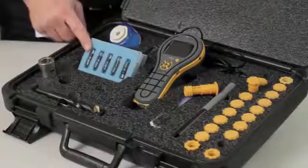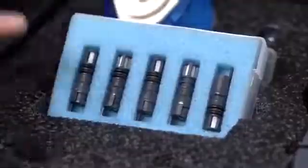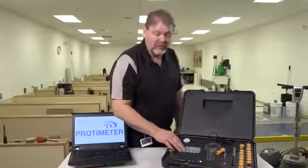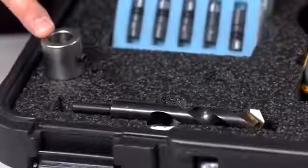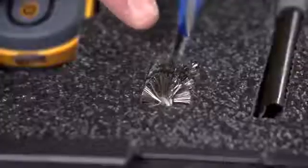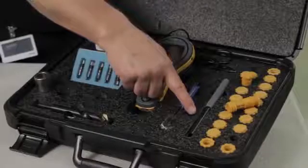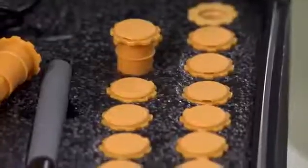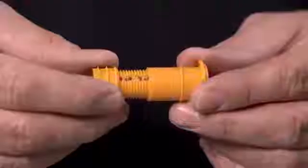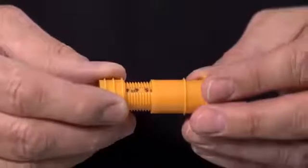In the kit comes a packet of 5 NIST traceable humidity probes for measuring humidity in the concrete floor. Also in the kit comes a drill and a drill stop to make sure you drill the hole to the correct depth. A wire brush for cleaning out the hole. This tool called the extractor tool is for removing and inserting the humidity probes in and out of the sleeves. The kit also comes with 20 humidity sleeves. These sleeves are fully adjustable so you can adjust them to the depth of the slab.